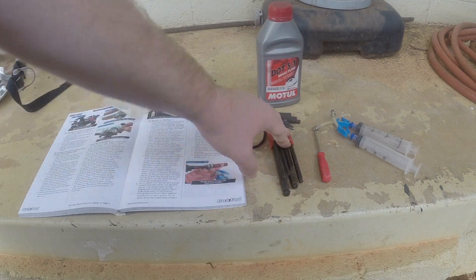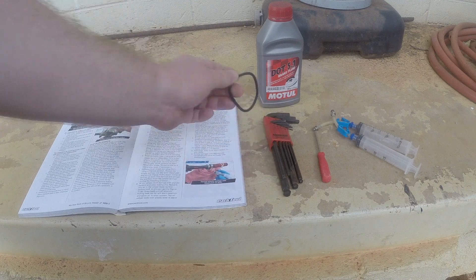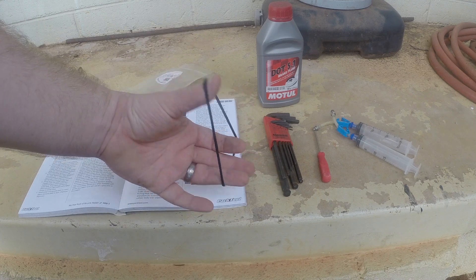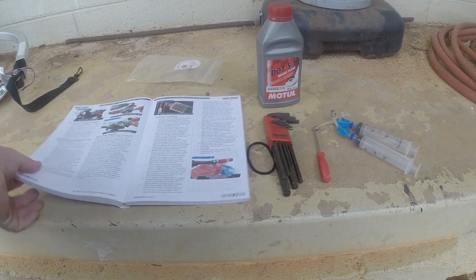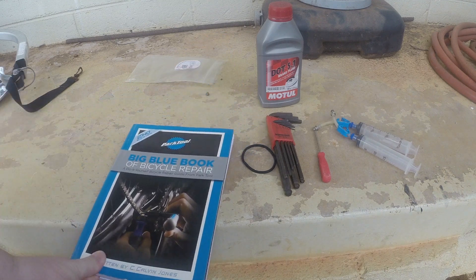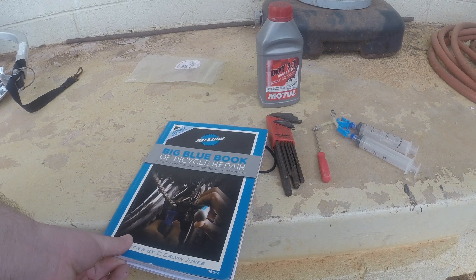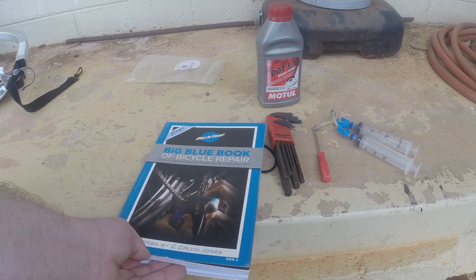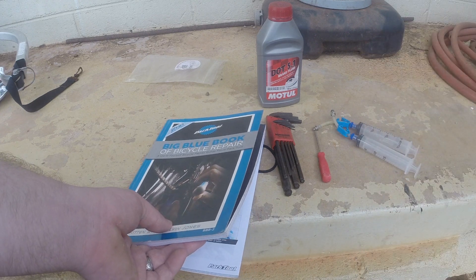You're going to need some allen keys based on what size your lever bolts are — you need to rotate your lever while you're bleeding the brakes. Then you need either a rubber band, toe strap, or a hair tie just to hold the lever down during the bleeding process. And of course, highly recommend getting the Big Blue Book of Bicycle Repair by Park Tool — it's actually the second edition here but I now have the third edition. I'll post a link in the description below.